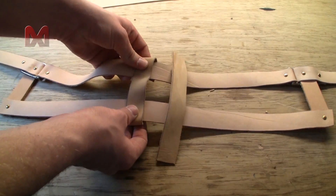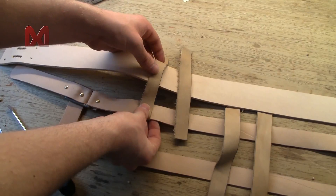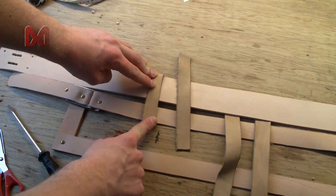Next I cut four smaller pieces of leather. Two of those will connect the waist belt in the middle and two of them will connect to the shoulder belts. You don't have to punch holes this time as we will sew those pieces together.